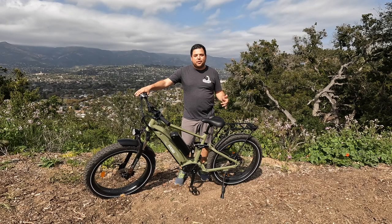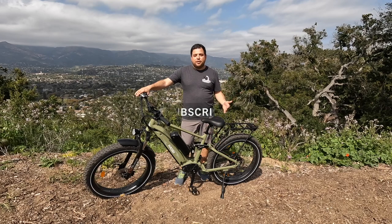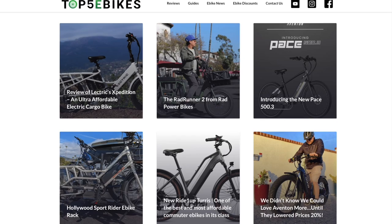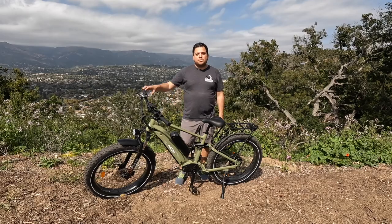Thank you for watching this video. If you haven't subscribed to Top 5 E-Bikes, please do so right now and also like this video. You can also go to Top5EBikes.com where we have a bunch of reviews and accessory articles.